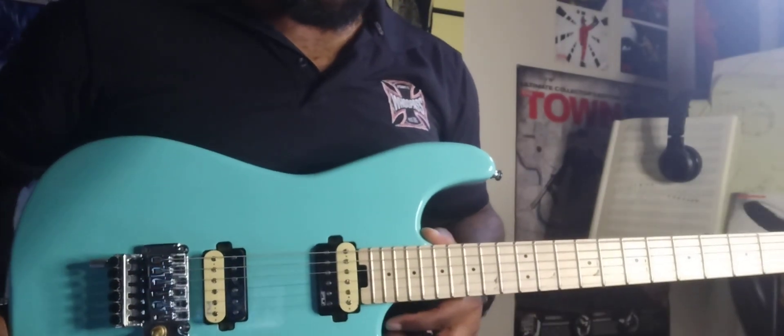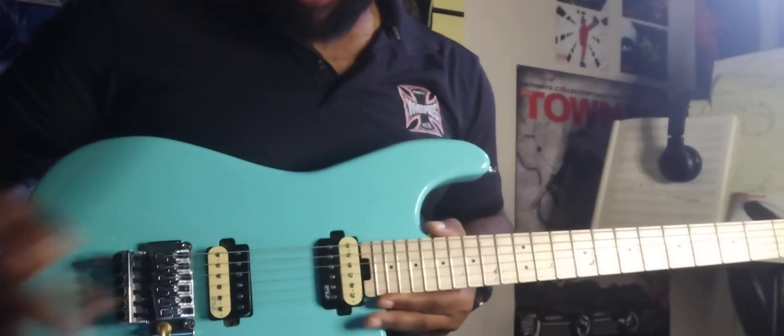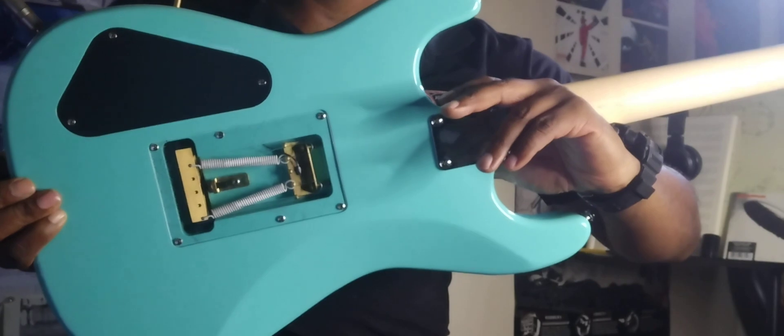A few upgrades with this nice guitar — I have titanium saddles right here, and then I have a nice block in there for the sustain.